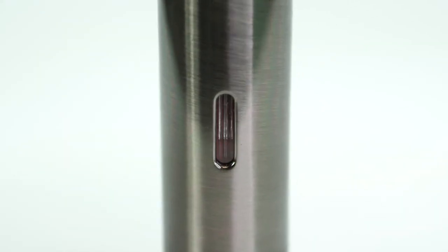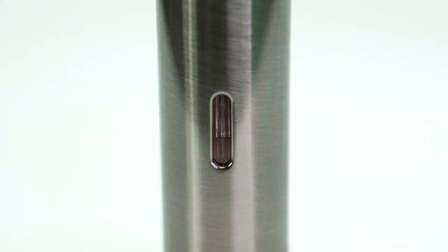On the back of the lighter you have this small window so you can see exactly how much butane fuel you have remaining.